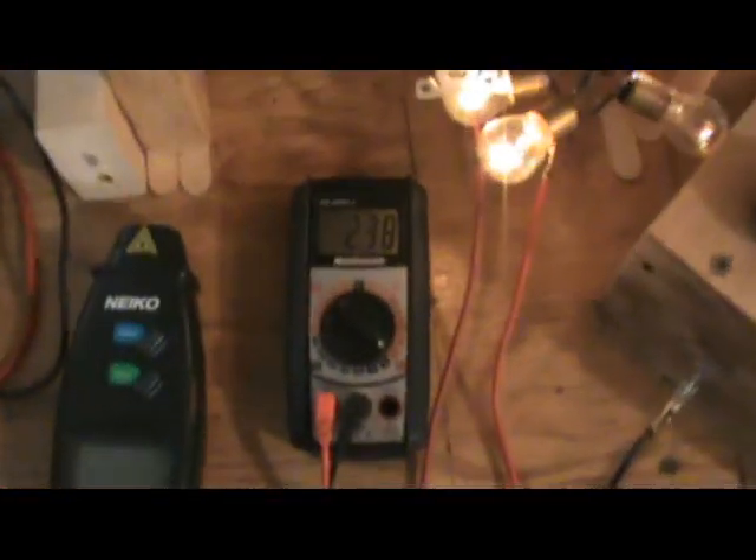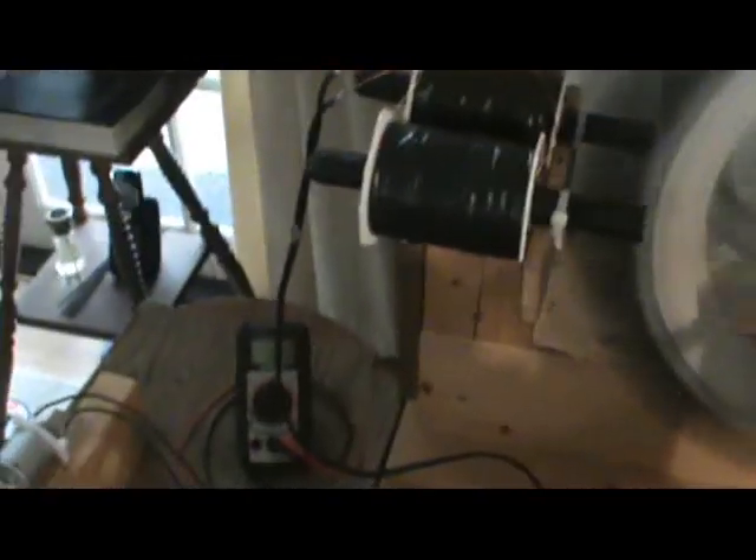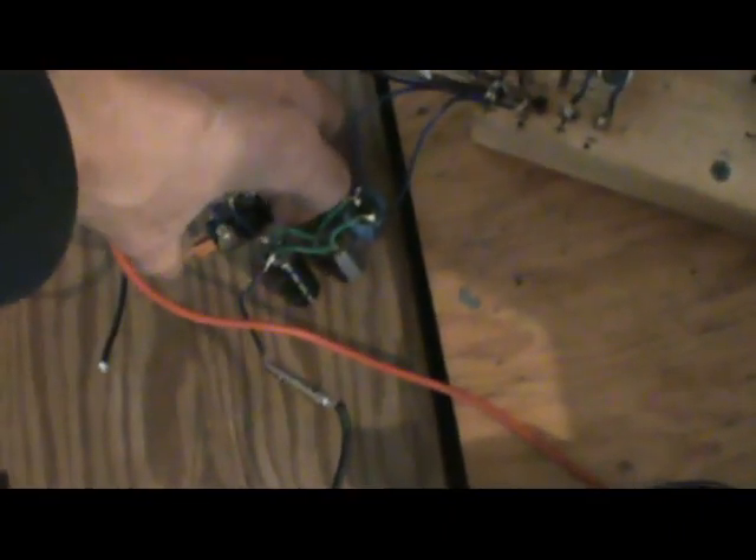The wheel is sitting at 387 RPM — that's where it's settled. Now I'm going to engage the coil set and send it through the ammeter and we'll see the result.